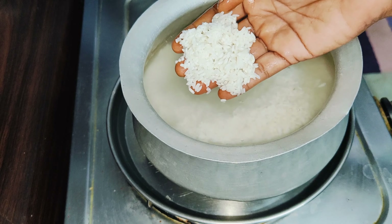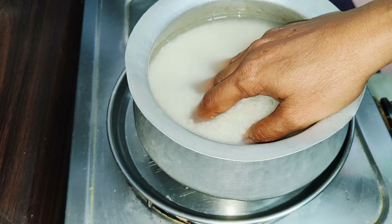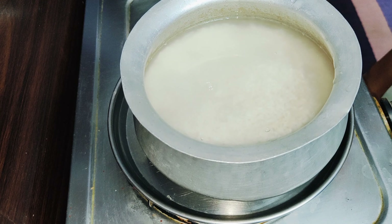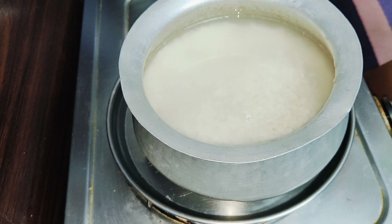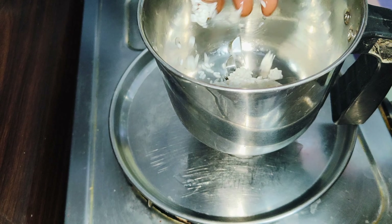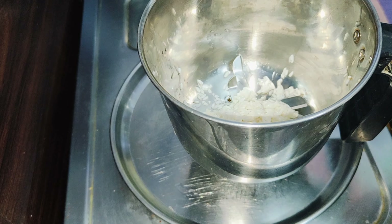I cooked this breakfast at night. In the morning, I will show you how to finish the meal.